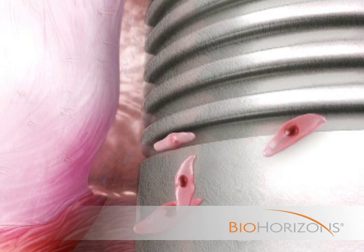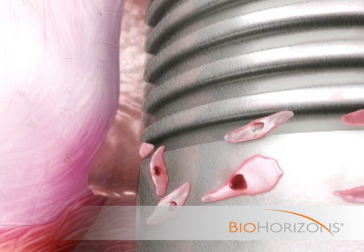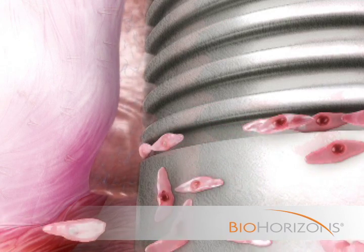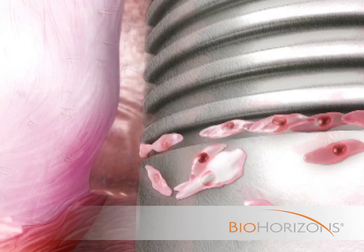During the healing process, epithelial cells are guided into the precisely dimensioned microchannels and firmly attach pseudopodia to the complex nanostructure of the uniform laser lock surface.